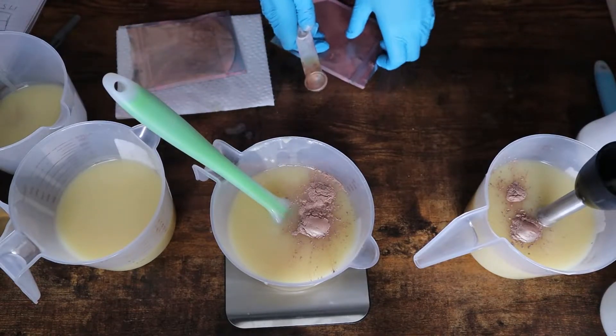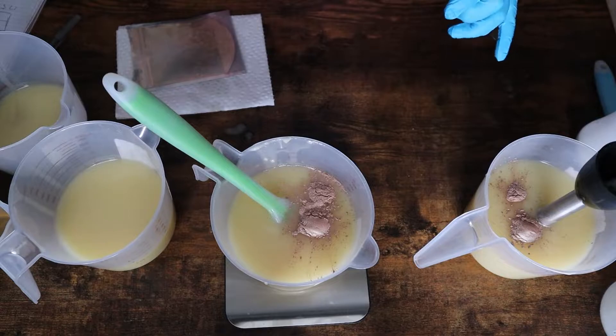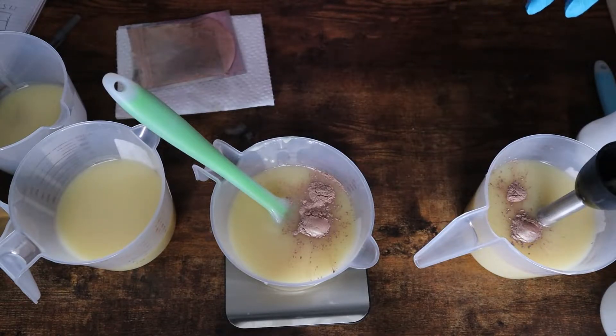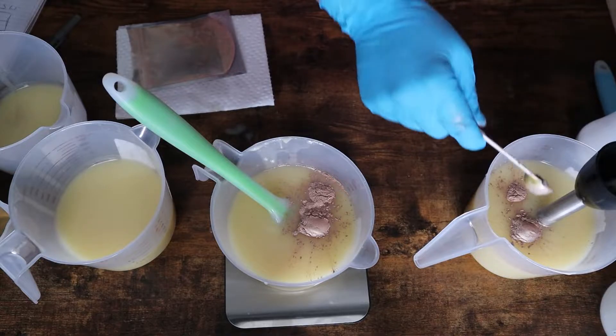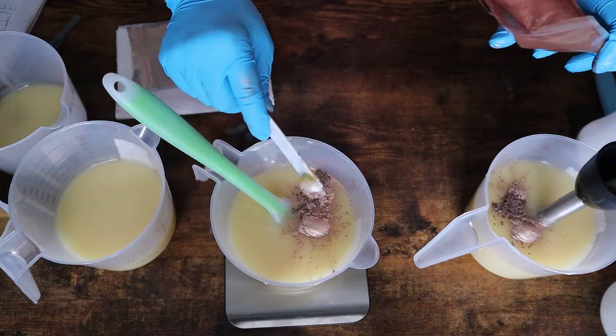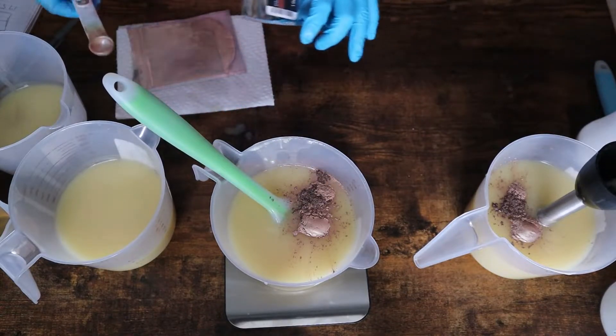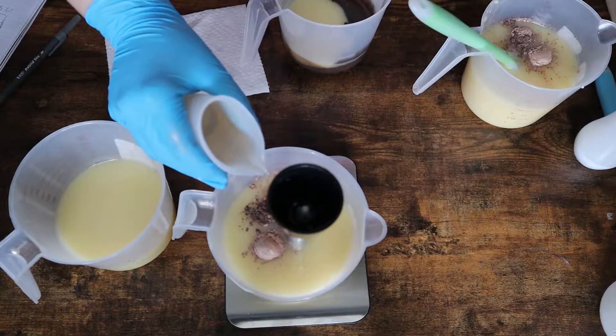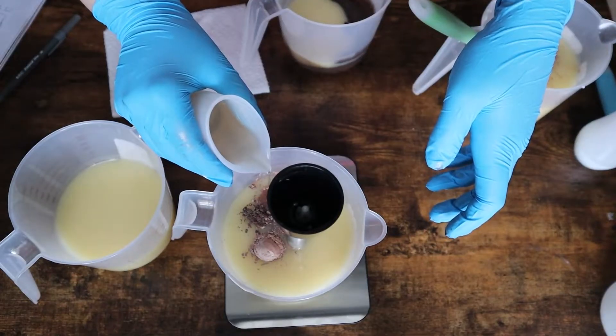What I'm doing here is adding a little bit of Honey Blush Mica from Nurture Soap and then mixing in a tiny bit of Magic Mushroom. I didn't have a lot of it left but wanted to use it up, just to give it a little more brown. This fragrance oil did not accelerate, did not rice or anything like that — it behaved super, super well.